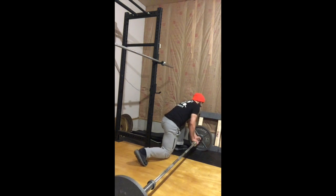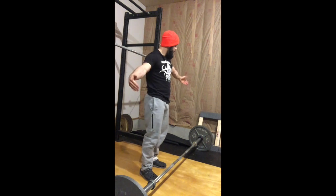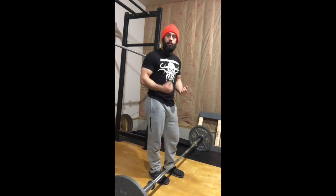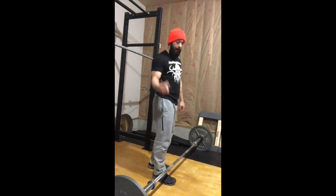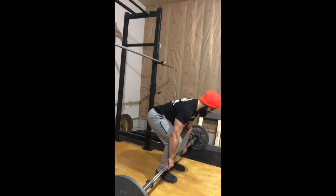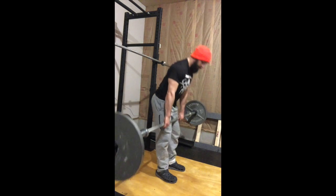This works much better if you have a deadlift bar, so you can actually feel the bend in the bar. Placing the load on the very edge of the bar allows the bar to bend a lot more before the weight comes off the ground. You'll set up just like your regular deadlift, pull the slack out, feel the bar bend, and stand up.